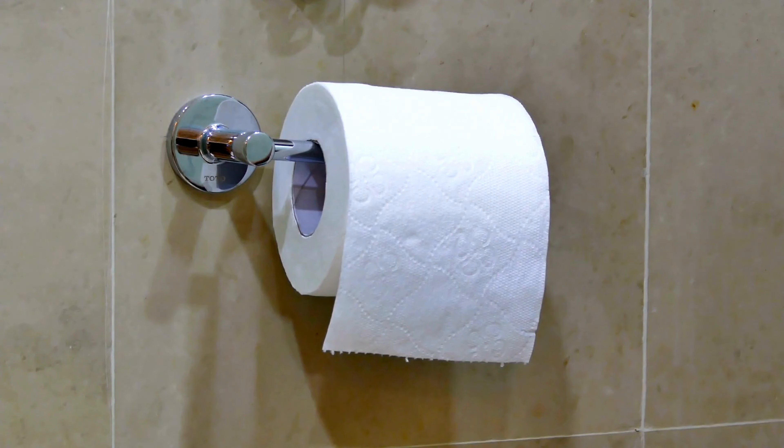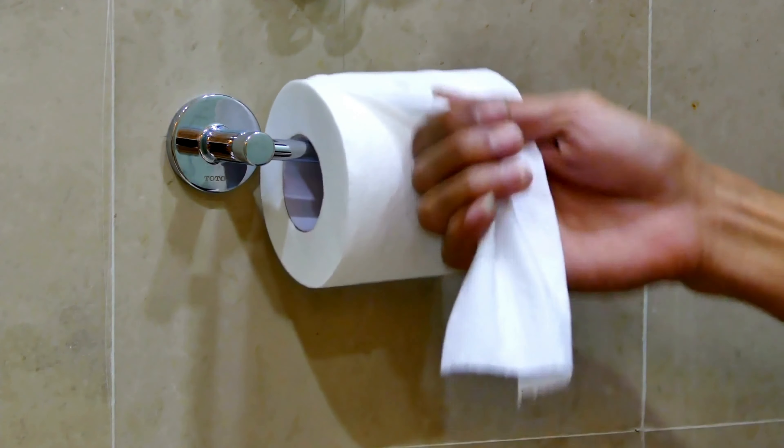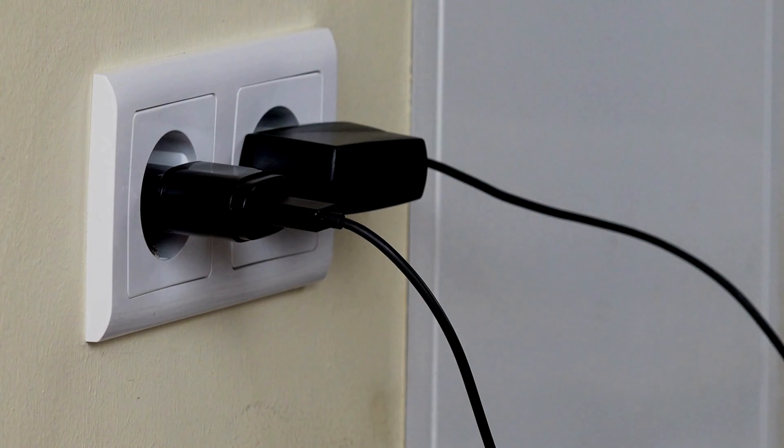Hack number six. Use an empty toilet paper roll to store your charging cables and keep them organized and tangle-free.